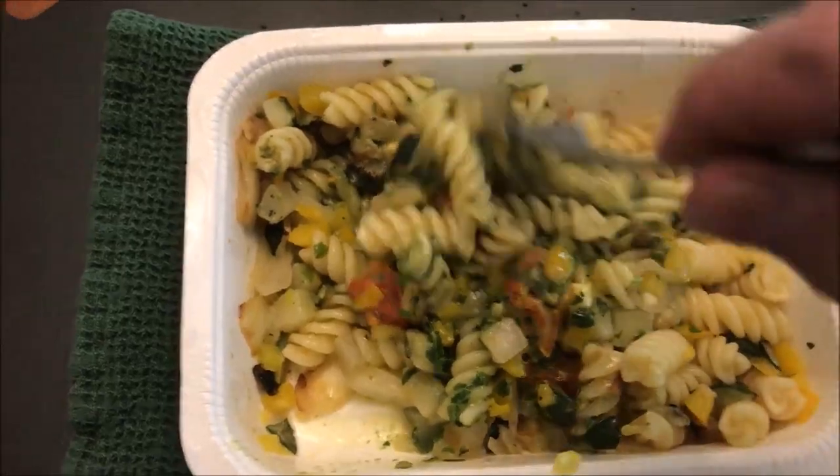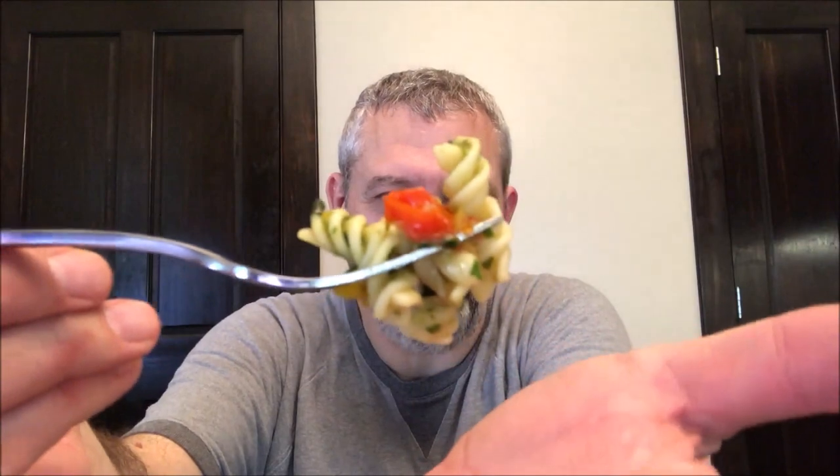I'm going to let this cool off for a minute and I'll be back. Alright, it's cooled off. Here's the bottom — I think I got pretty much everything in there.